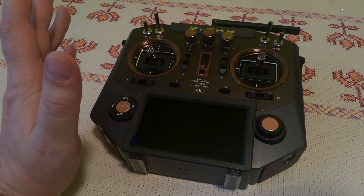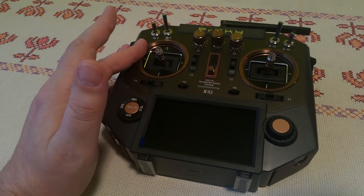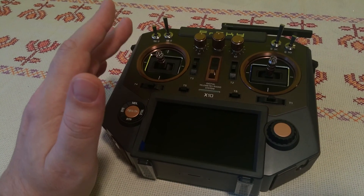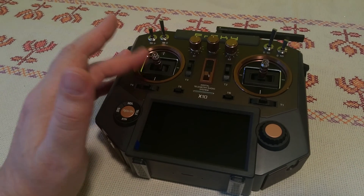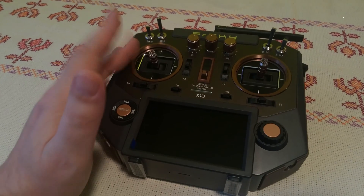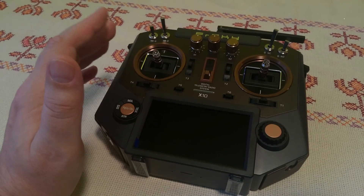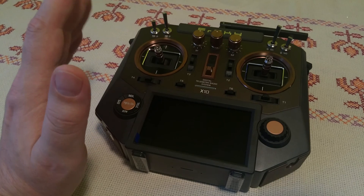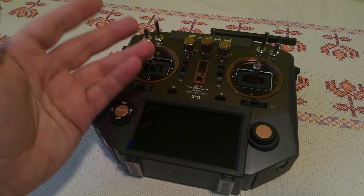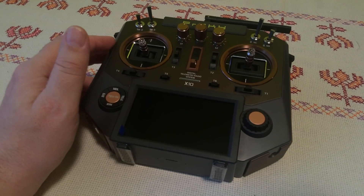Hi, just a short message. We now have a nice and smart transmitter — the FrSky Horus X10 and X10S — and now we have the final version of OpenTX. After release candidates 1, 2, and 3, we now have the final version: OpenTX 2.2.1, for the FrSky Horus X10 and X10S, but of course not only for them — for all other OpenTX radios as well.